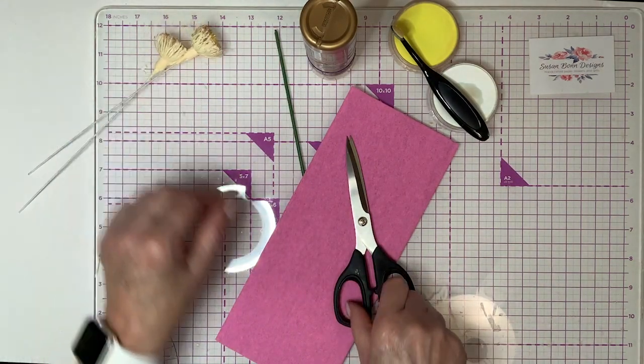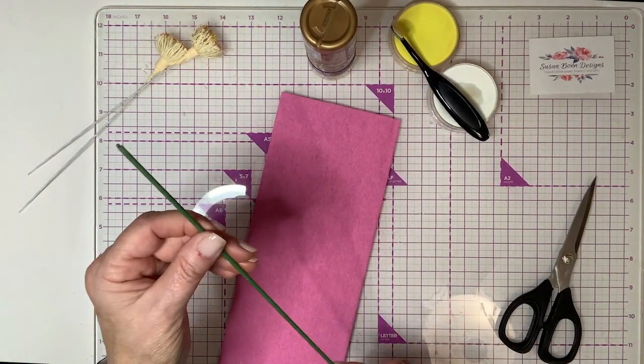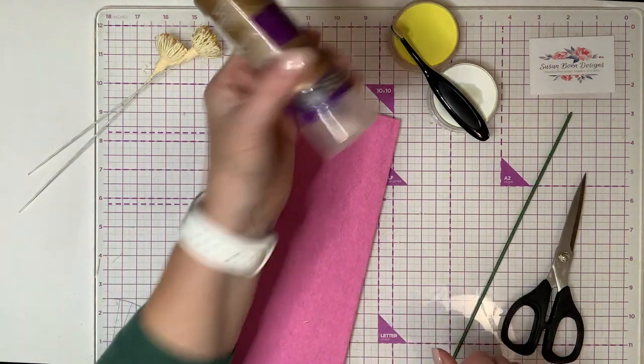You'll need your centers — since we're going to make two, I've got two of those. You need scissors, a curling tool, and for this you can use a skewer or even a small dowel, whatever you have that you normally use for curling. Obviously some glue — we always need that.